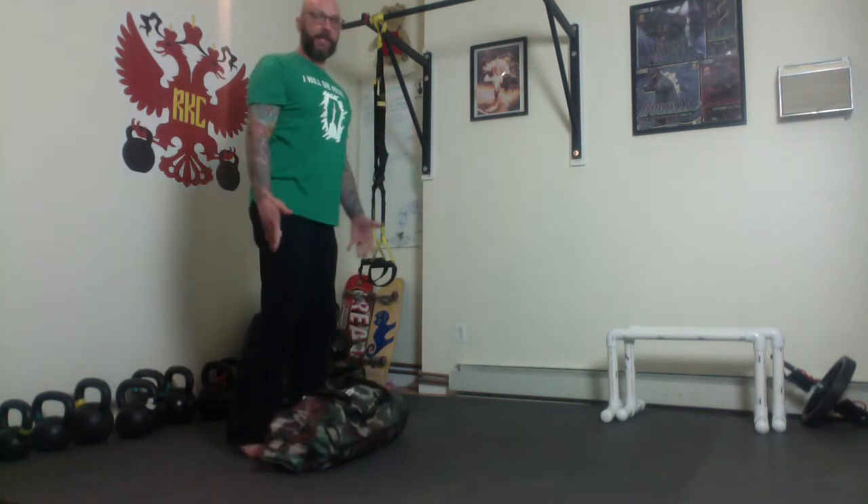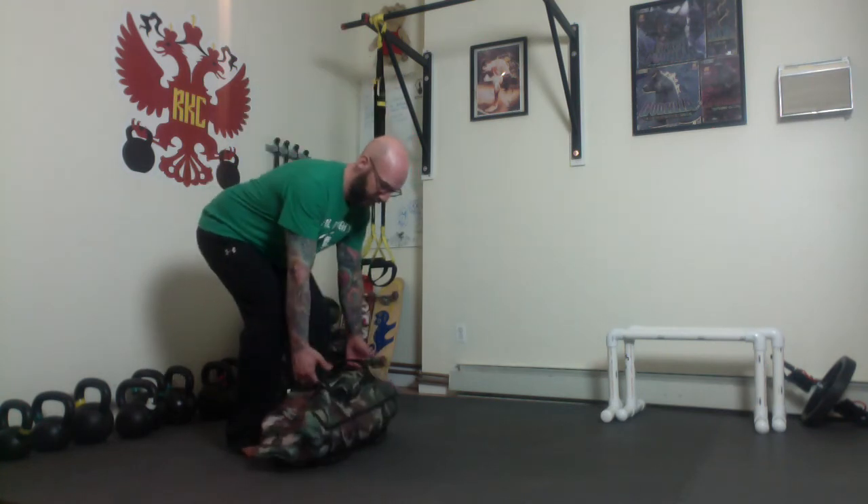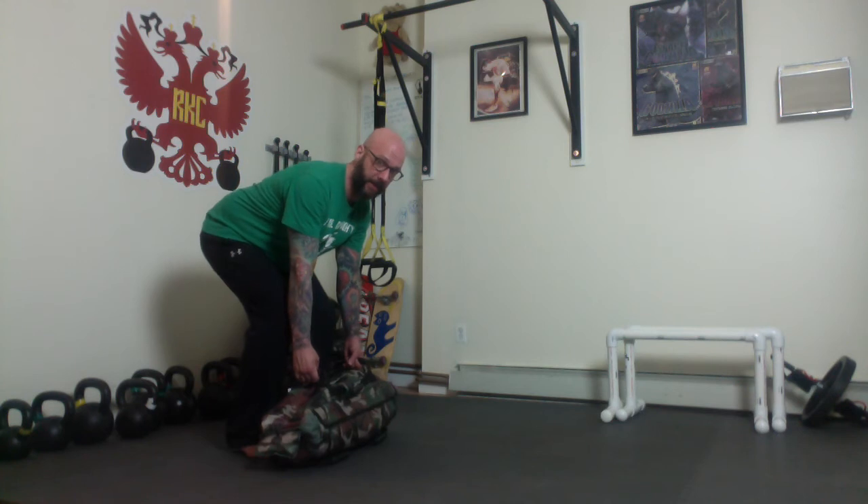I pull into my hinge from the top, grab the handles, pull them apart, get the lats activated, drive through the floor. I am using this back foot and keeping that heel off the ground the whole time.